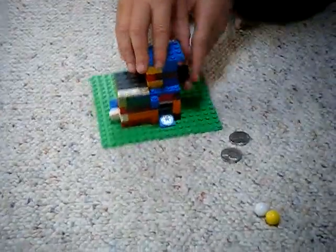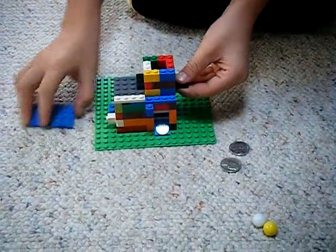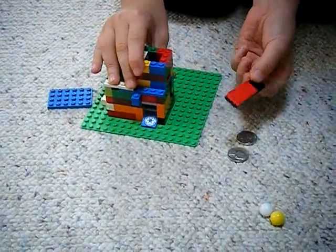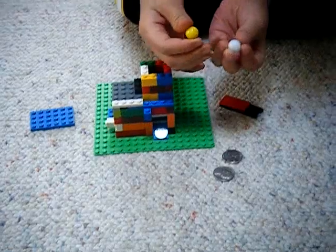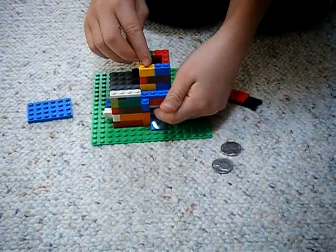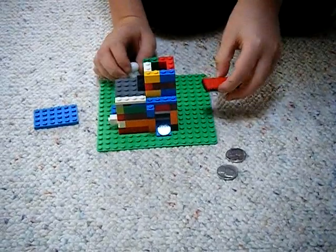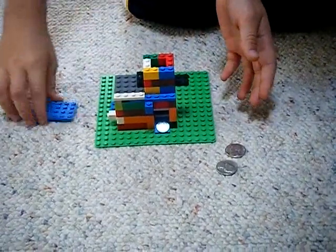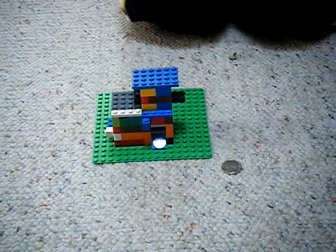Hello, this is my candy machine. First I'll show you how to load it. You take this top base plate off, then you take this stick that sticks right there. Then you take one gumball and drop it down there, then you take this stick and put it back in there, and put the next gumball, then put the base plate roof on.